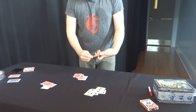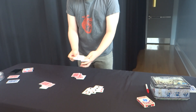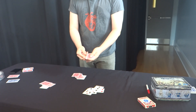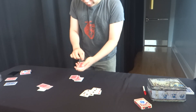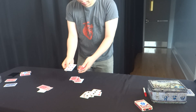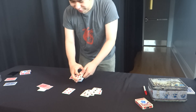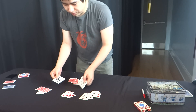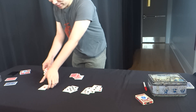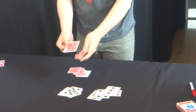We'll do it a little differently this time. We'll put it in face up. One, two. One, two, three, four cards. Snap. And four cards. The third ace, faster than you can see.